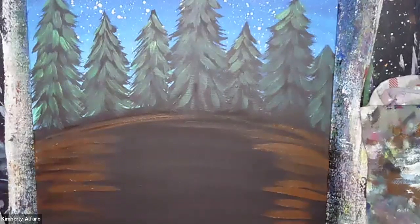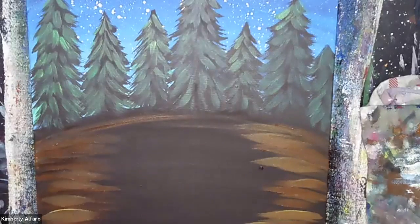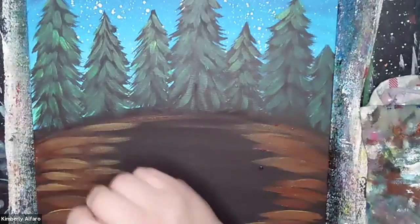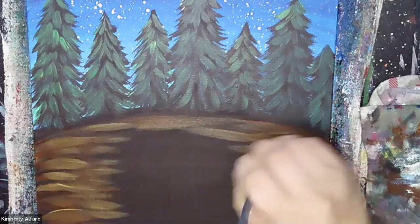See how I'm just scratching this on there? If you want a lighter brown, you can add just a little bit of yellow to it too. I painted the trees with blue and yellow which made the green, and then in the bottom I'm adding some brown and brown with yellow to make the highlight.